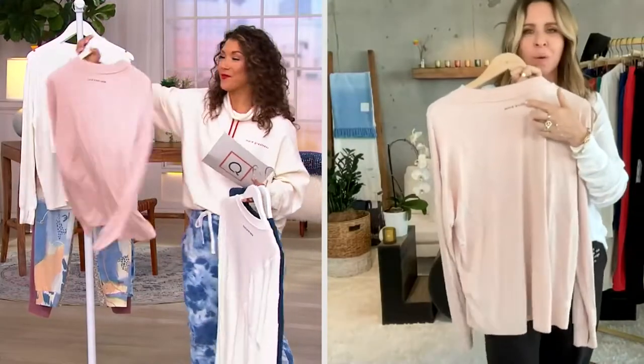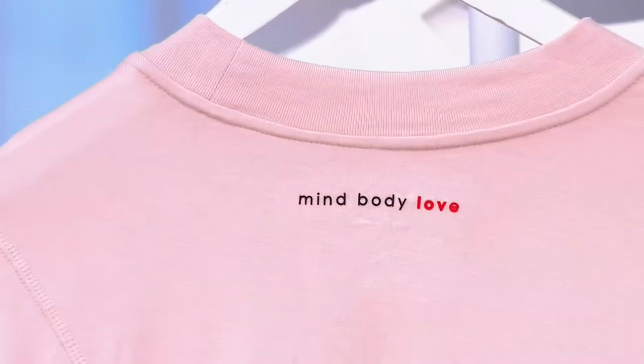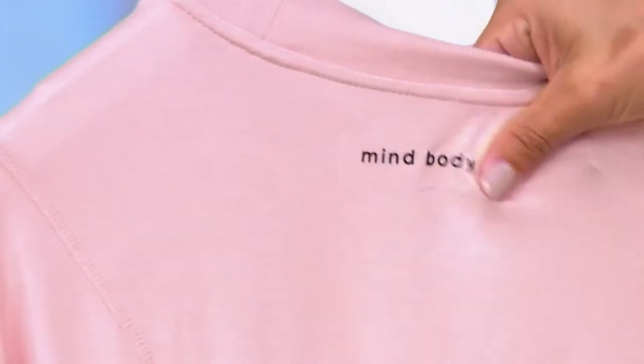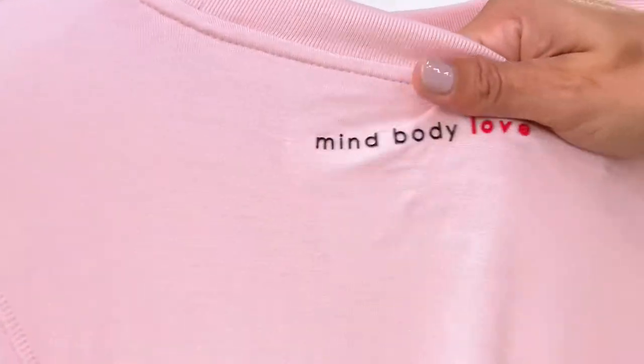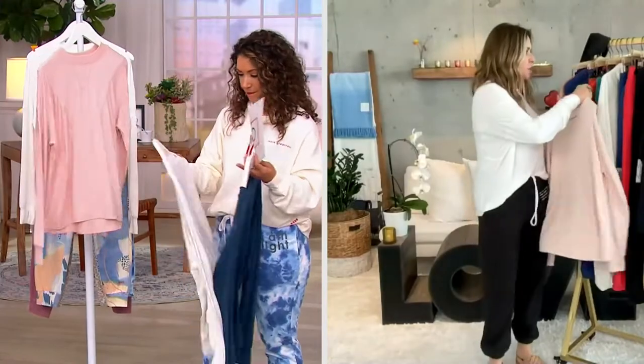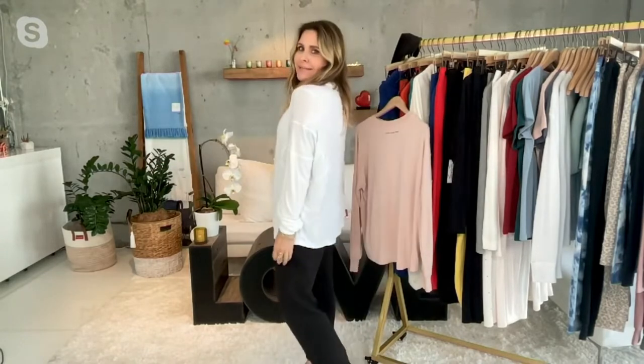The MindBodyLove logo in the back — it's silicone and it's raised. Look how cool, it's not a print. And the red lines are exactly the same, so you can feel how beautiful. I made this shirt to be oversized. It is supposed to be big, large, but it doesn't add volume to your body.